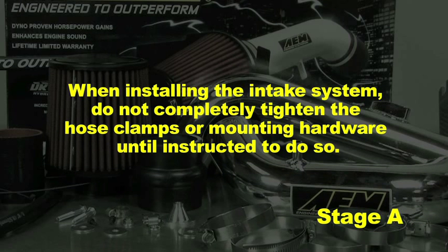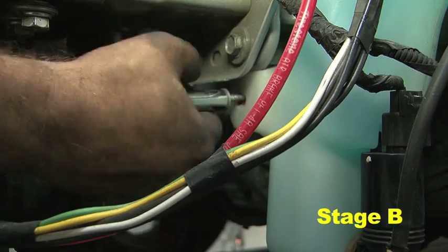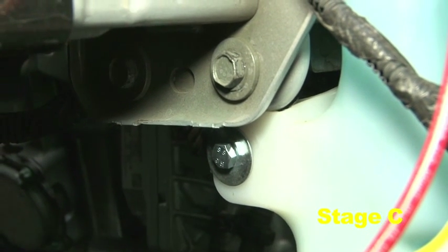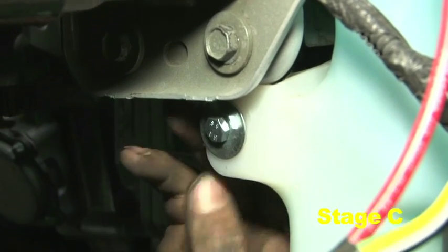When installing the intake system, do not completely tighten the hose clamps or mounting hardware until instructed to do so. Remove the self-tapping M6 bolt and red clip from the lower mount of the washer bottle reservoir. Replace with the bolt removed in the previous step along with the provided M6 bolt, M6 washer, and spacer.